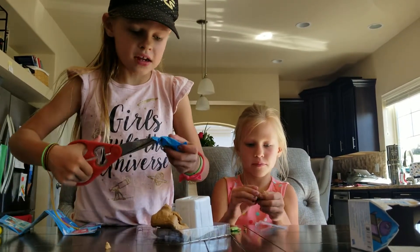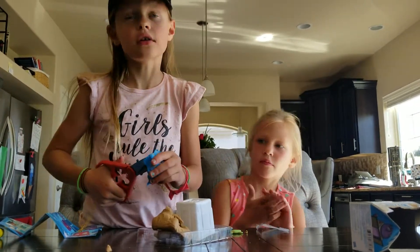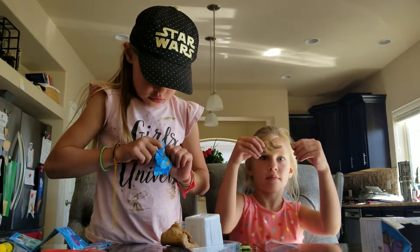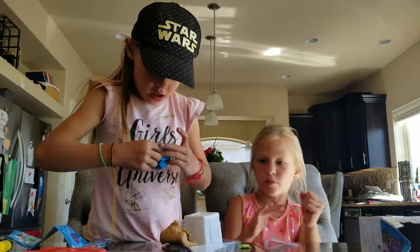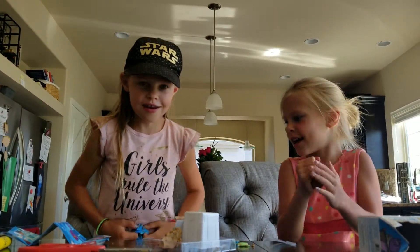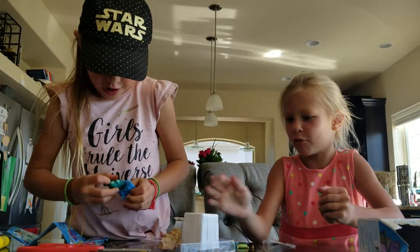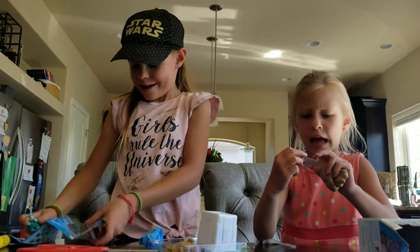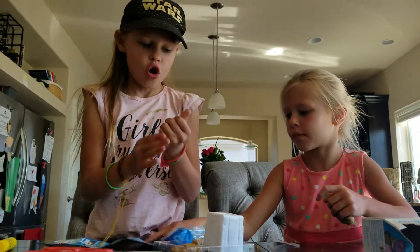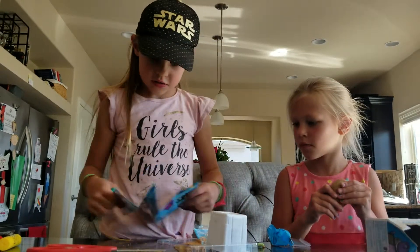If you guys like Lost Kitties and have opened them, you guys should tell us in the comment section down below if you guys can comment. So who did we get? What is it? We got this cat — nope, it's a different cat. We actually got — you guys, if you guys know which kitty this is, comment in the section down below.